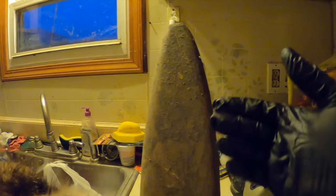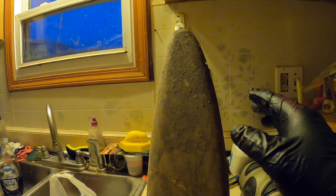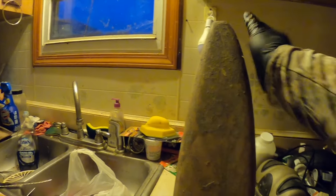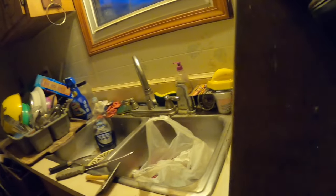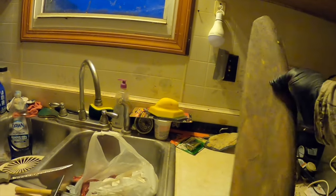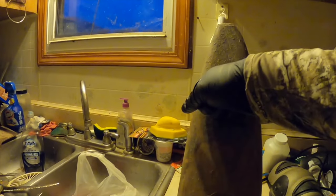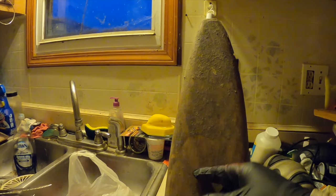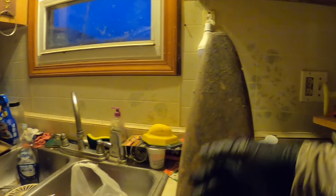Next up, you're gonna want a fleshing board. You can buy one from the store or you can make one. The main thing that needs to happen if you do make one - you wanna make sure that one side is rounded out and nice and smooth. The other side can be flat. You gotta have one side that is nice and rounded out, because this is the side that you're gonna use to actually scrape the flesh. If you tried to do this on the flat side, chances are you're gonna rip through and hit grooves, and that's not good.